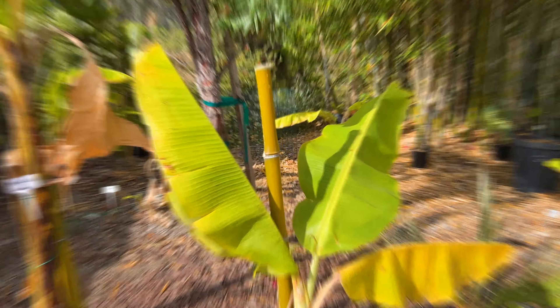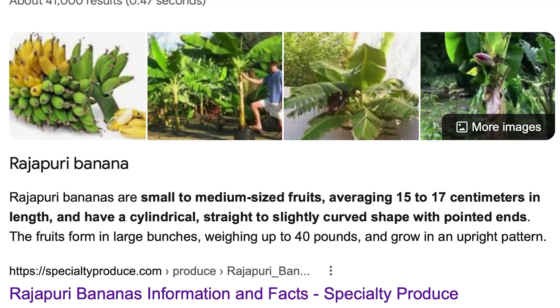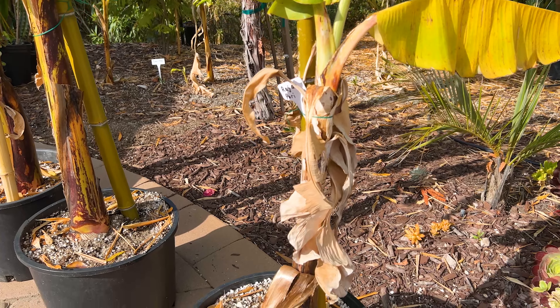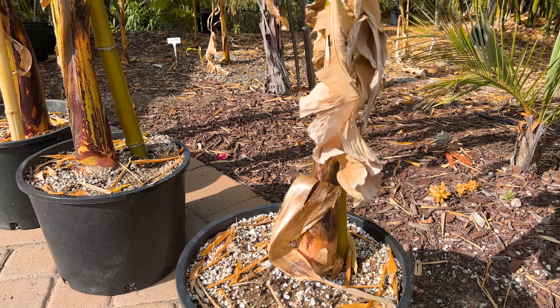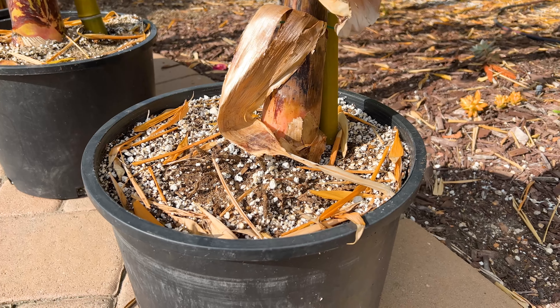First is Raja Prai. This banana will be small to medium sized, it will be straight or slightly curved, and the bunches will get 40 pounds. It's native to India, and it's known to be sweet and creamy, more of a dessert type of banana — a very sweet, light dessert banana.